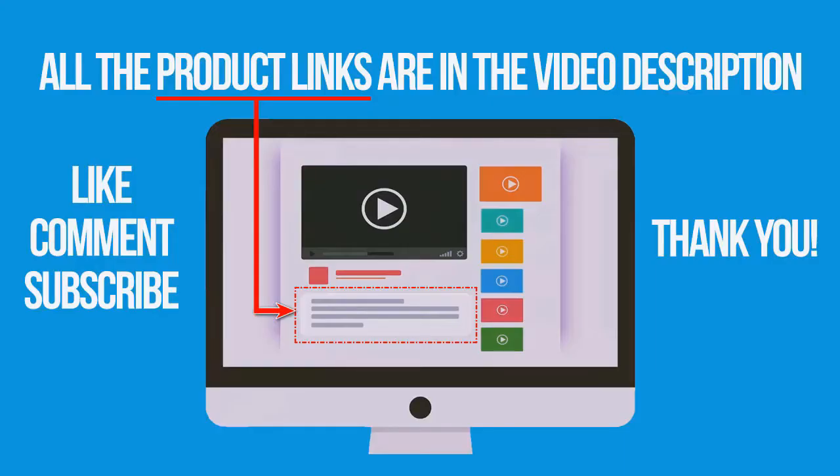If you're interested in buying one of these products, links to all the products mentioned in this video are in the description below. If you found this video helpful, don't forget to give a like, comment, and subscribe. Thank you for watching.